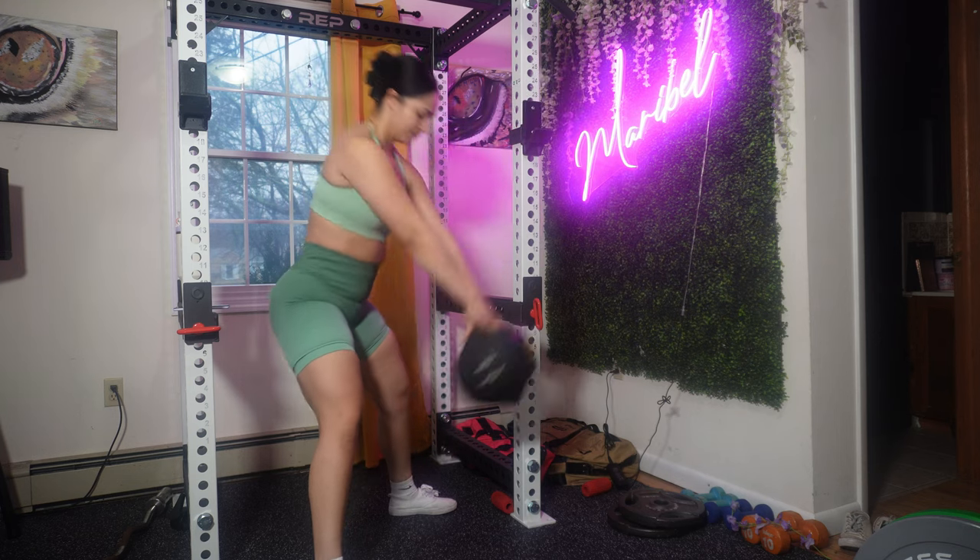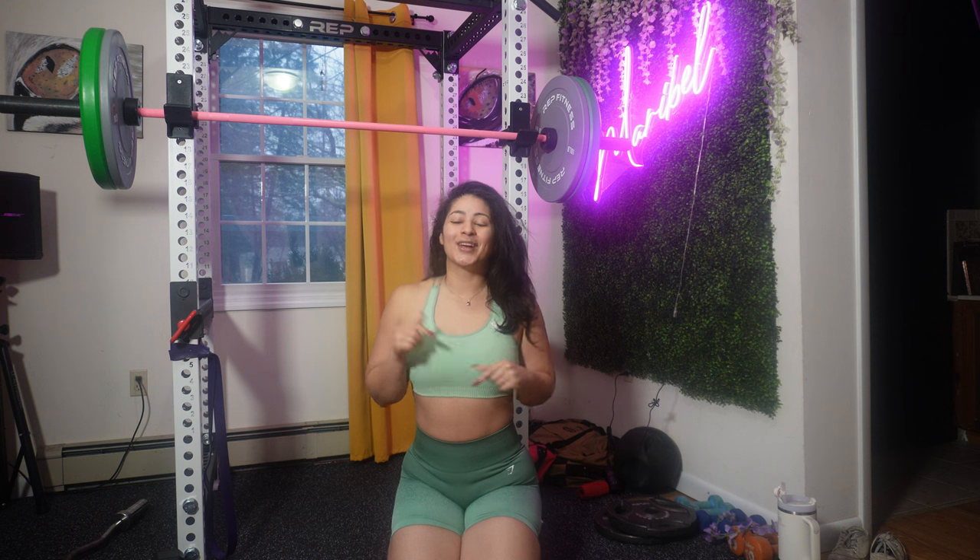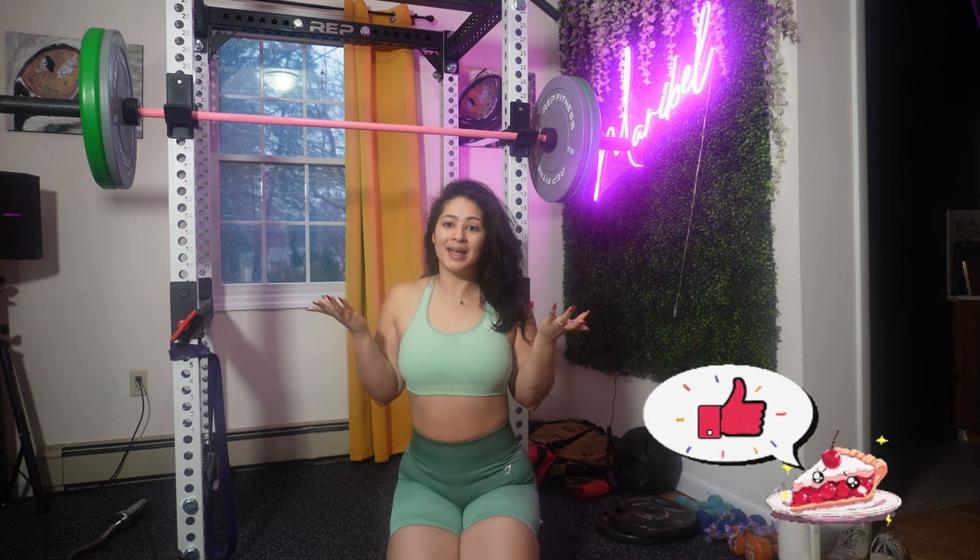I really hope you enjoyed this video. I'm super happy that you made it to the end! I'll see you tomorrow — don't forget to comment, share, subscribe, and I'll see you mañana!